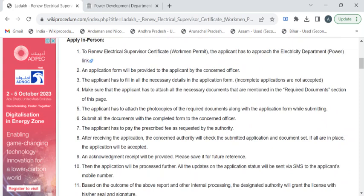Now we'll see the complete procedure. After reaching out to the electricity department, you have to approach the department authority for the renewal application form. After getting the form, kindly fill it and attach all the required documents.